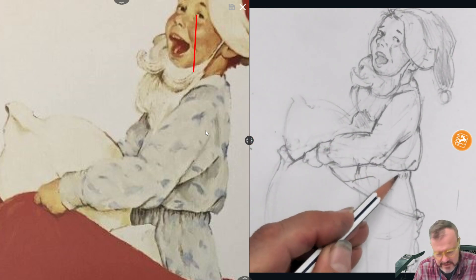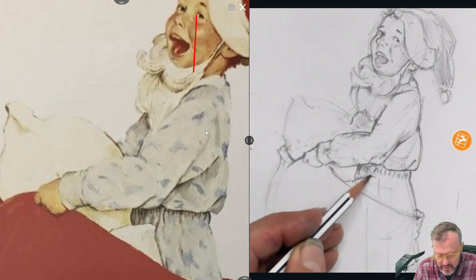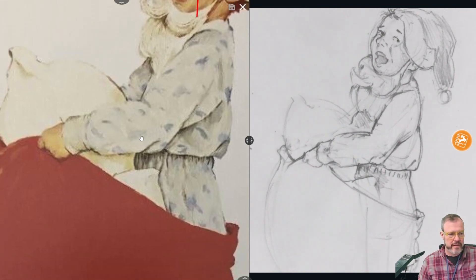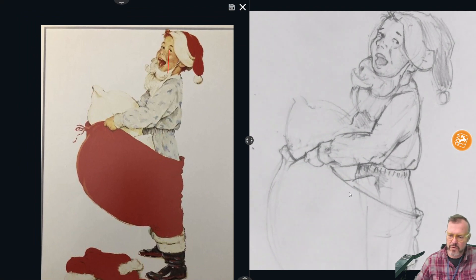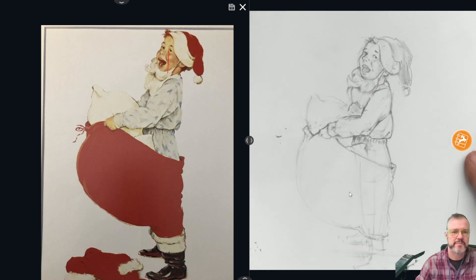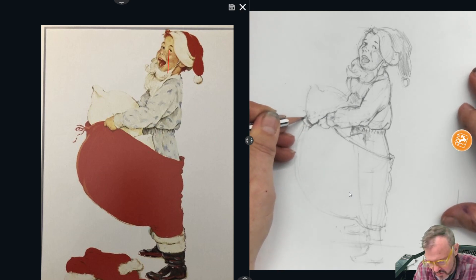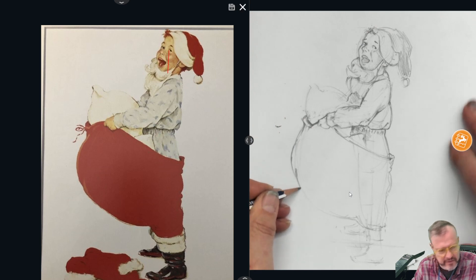I'm going to throw in a little detail here for his pajama pants — a little shading here and here. We don't really have much detail at all on the Santa belly. As I darken it, I'm giving it a little more projection.